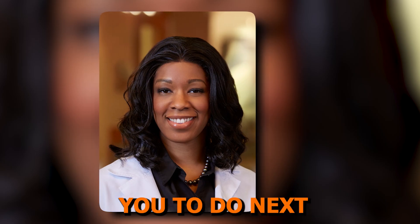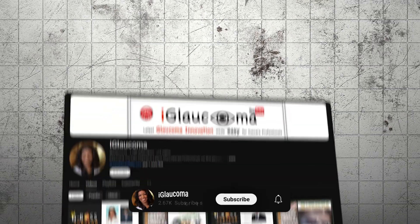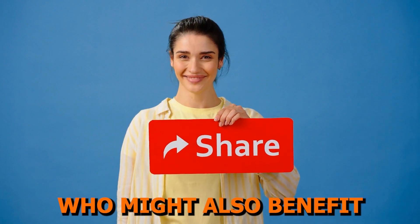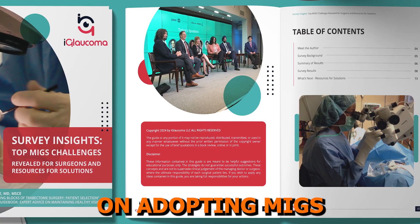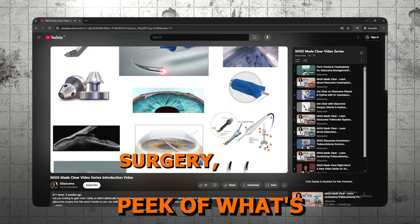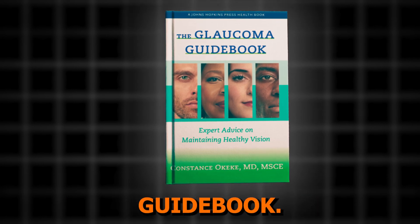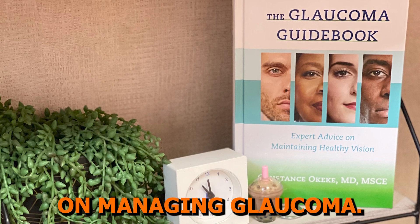Now, before we wrap up, here's what I'd like you to do next to get the most out of this MIGS Made Clear series. First, subscribe to the iGlaucoma YouTube channel so you don't miss any videos in the series. Share this video with other eye care providers who might also benefit from the knowledge. Check out the resources below, including guides on adopting MIGS and understanding real-world MIGS outcomes, as well as getting a sneak peek on what's to come. And don't forget to grab a copy of the award-winning The Glaucoma Guidebook: Expert Advice on Maintaining Healthy Vision, for practical tips on managing glaucoma. This is a great resource for patients.